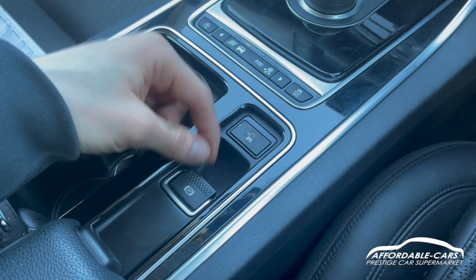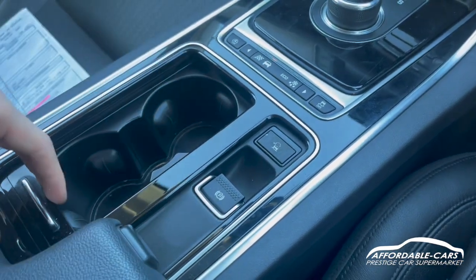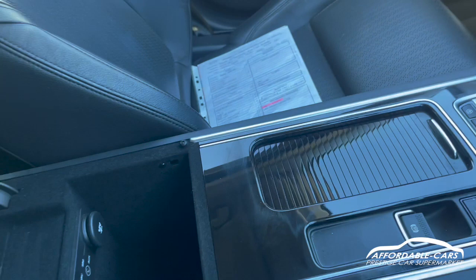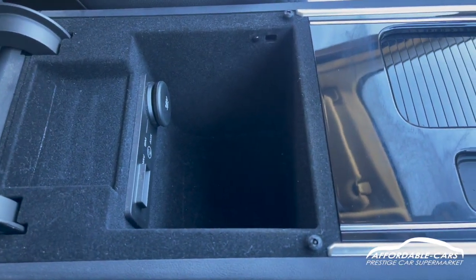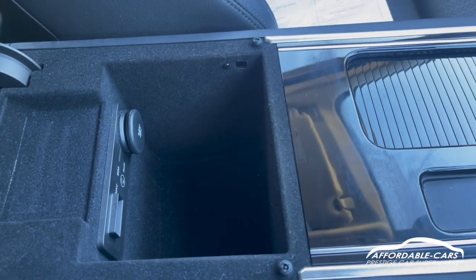Your electric handbrake is located here, two drinks holders, and you can slide this away if you want. If you open up the centre console, you've got some more storage space, a slot to put your navigation card in, USB, AUX, and another 12-volt socket.